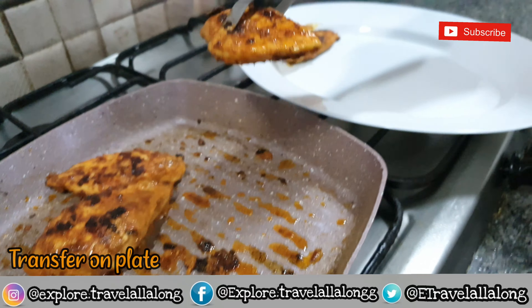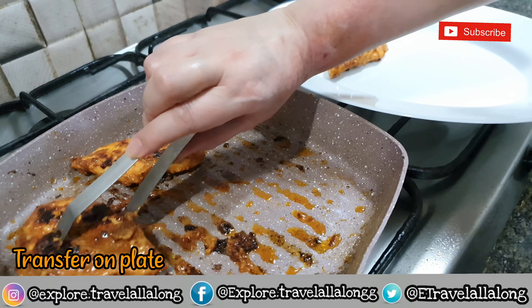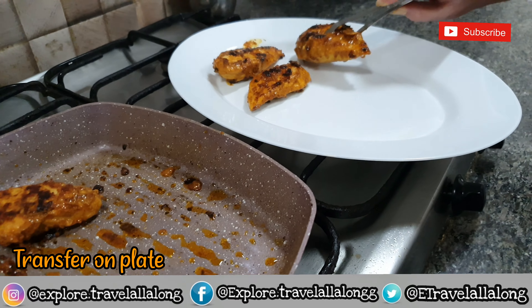Now transfer it on a plate, squeeze lemon, and enjoy.